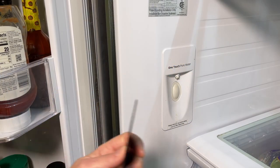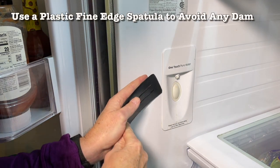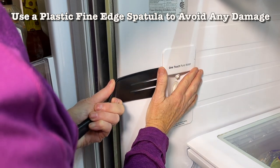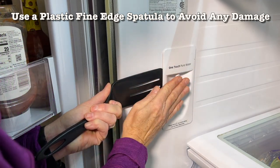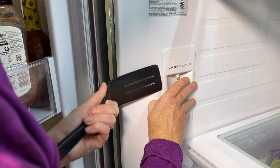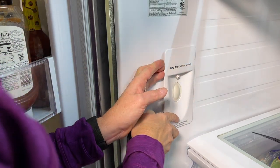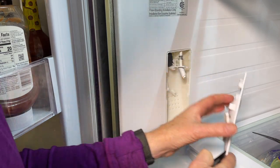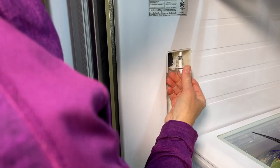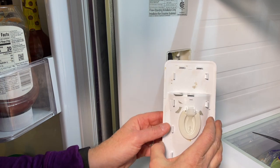I've got a spatula with a fairly fine edge — it's plastic — and I'm going to work it gently at the edge just like this. I'm going to push in and gently pull out at the same time. There we go, just gently pull out like that. Now the water tube popped out just a little bit, but that's not a problem — just slide it back in.